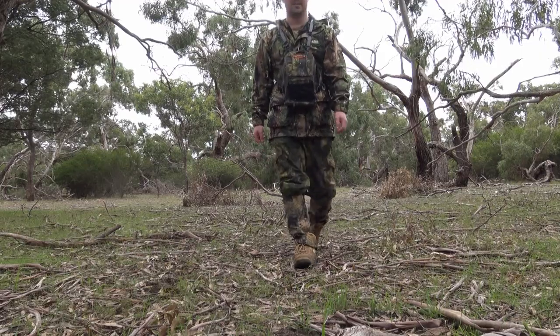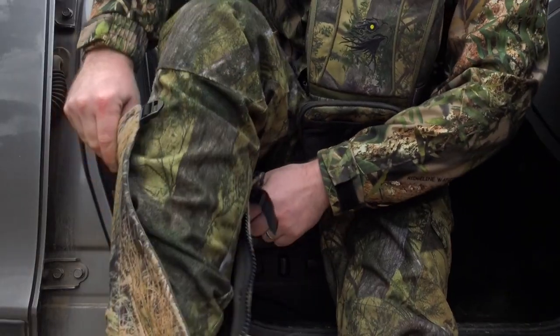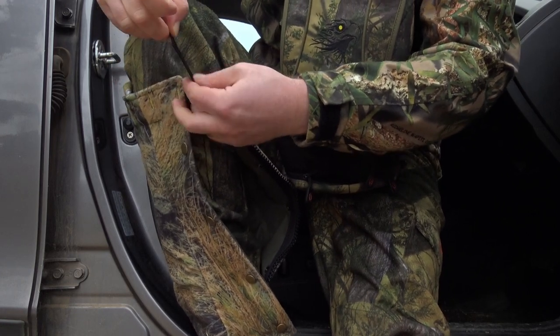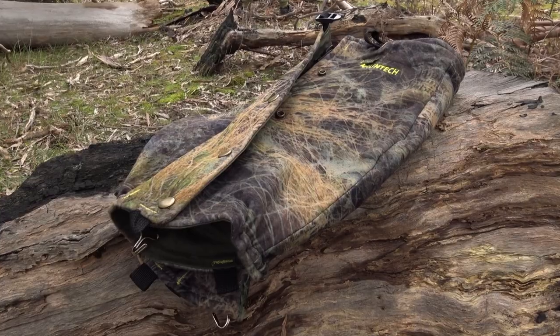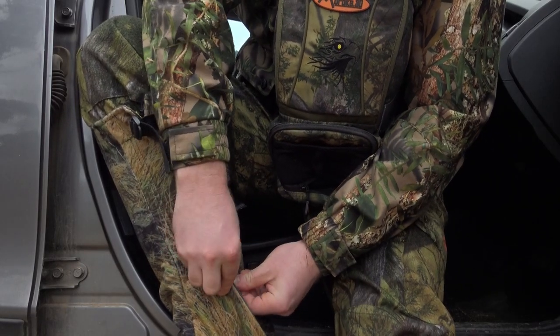So maybe it's best to start by talking about what gators actually are, because not everyone knows what gators are. Essentially, gators are like a sleeve of waterproof or abrasive-proof fabric that goes over your pants. Generally, they run from the sides of your shoes all the way up to your mid-calf or all the way up to your knee. They're made generally from an abrasive-resistant material like polyester or nylon.